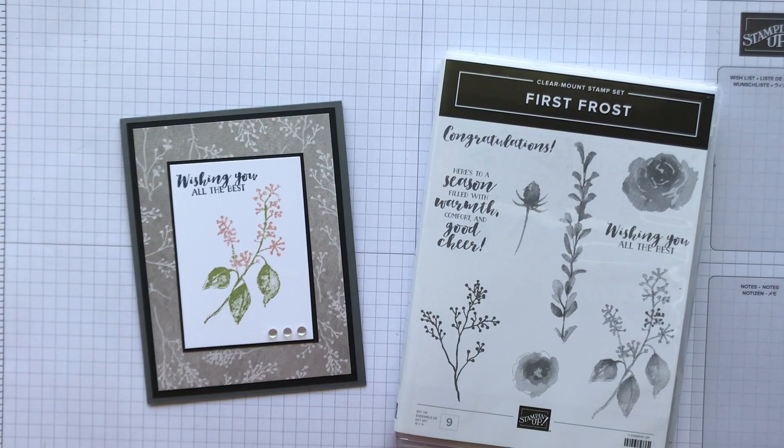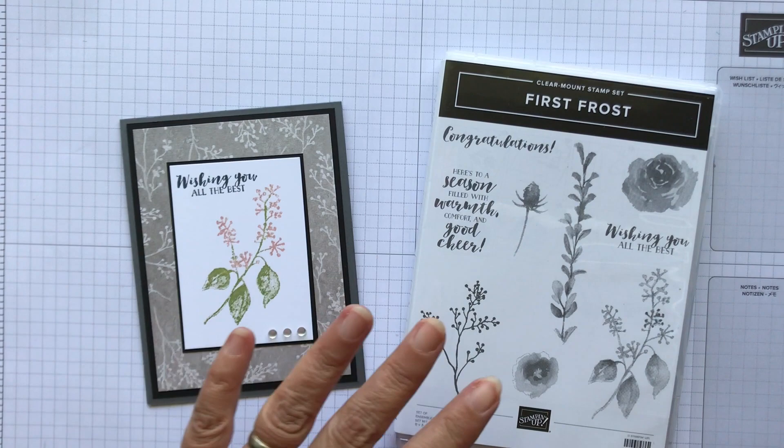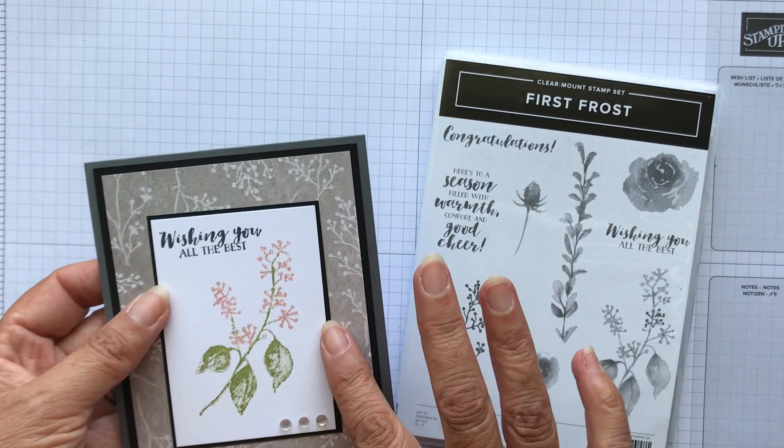Hi everyone, it's Patti from PS Paper Crafts. Thanks for joining me today. I'm going to show you how to make this card, and I'm really featuring the Stampin' Trimmer and layering — I'm going to show you these different layers.